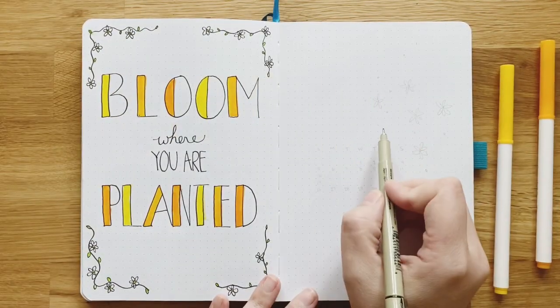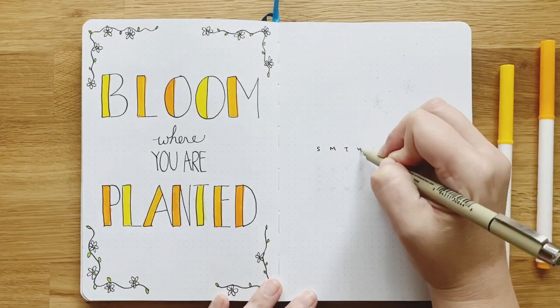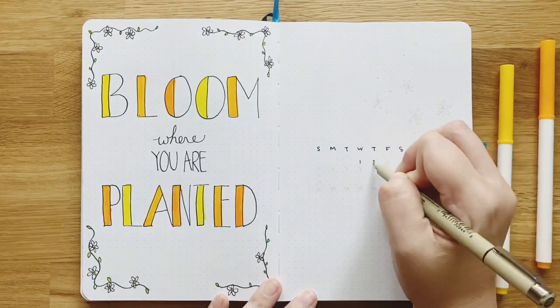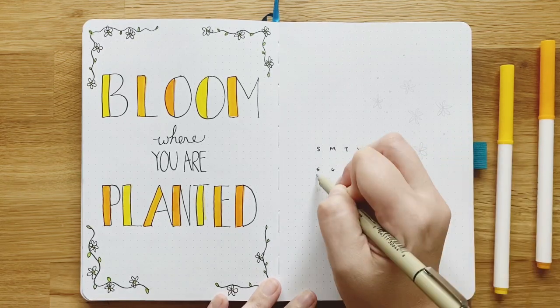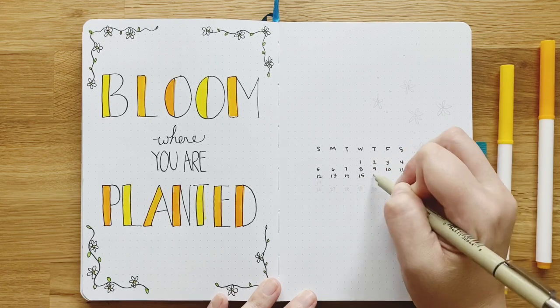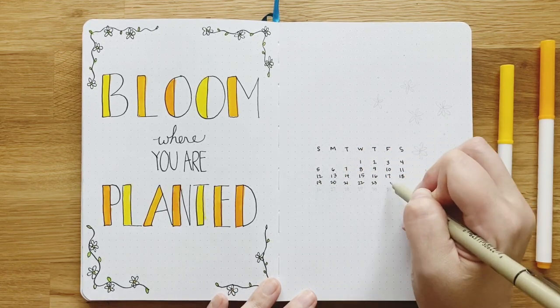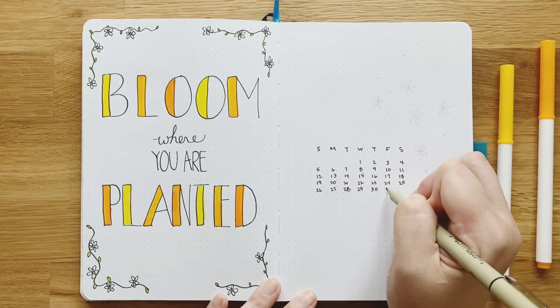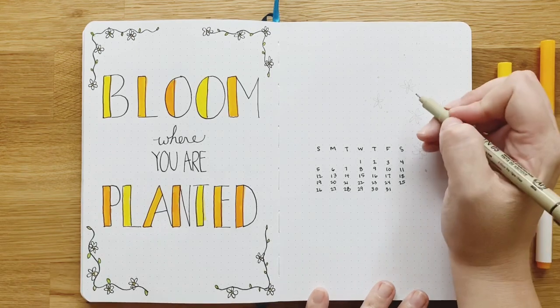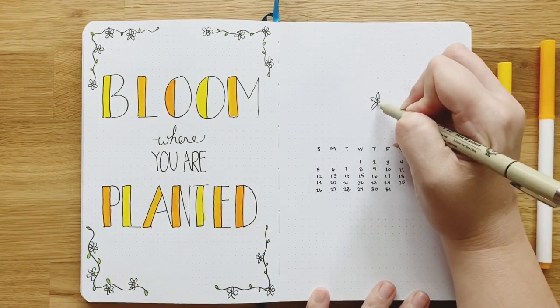I'm keeping this monthly calendar simple. I'm going to use the stamp for the month and then just use my own handwriting to make a little calendar. I haven't done a calendar like this lately for my monthly cover page — it's super simple. You can do this kind of monthly cover with pretty much any theme; you just change out the doodles. Here's my daisy: a circle and then petals.